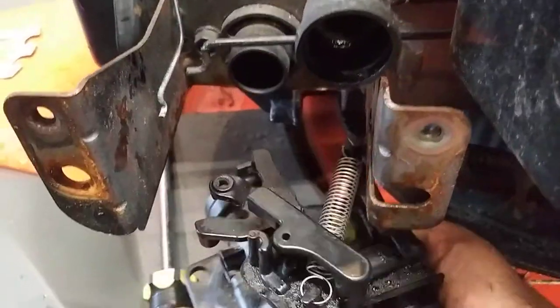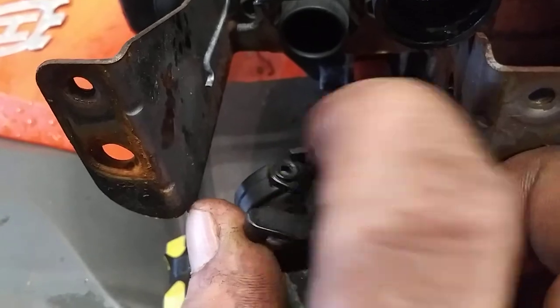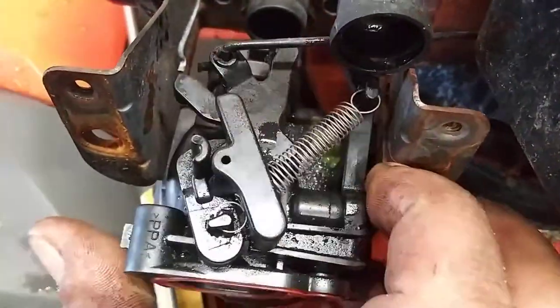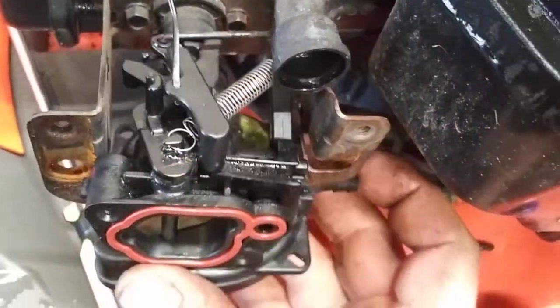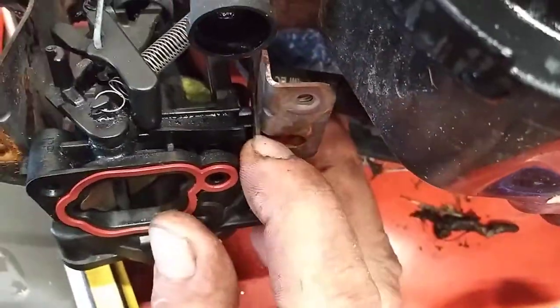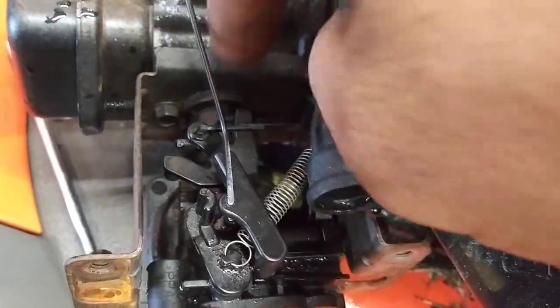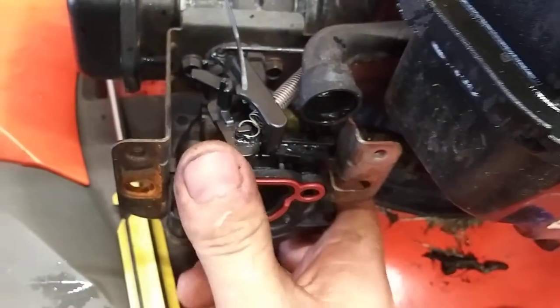Now we're going to get the cables in. This cable is going to go into this hole first, just like this. And then this cable is going to go into this hole here, just like this. Then you're going to slide this right into this slot here, and this hole goes right back onto that. Push it until it's all the way in nice and snug.